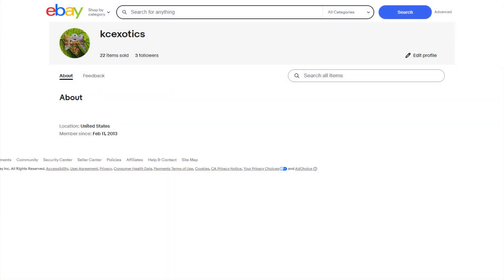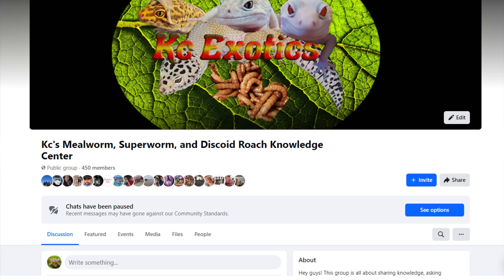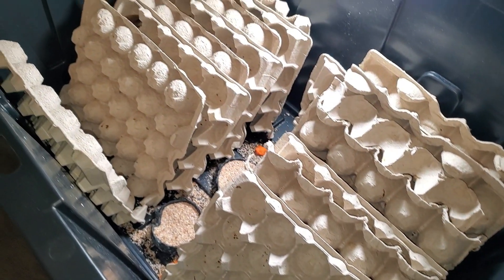But first, before we get started, I wanted to mention I have an eBay store up with a few items in it — more items will come eventually, right now it's just a few. I also have a Facebook group that is slowly growing: KC's Mealworm, Superworm, and Discoid Roach Knowledge Center. Join in on the discussion today, and with that out of the way, let's start the video.